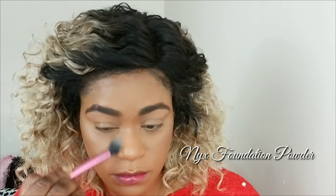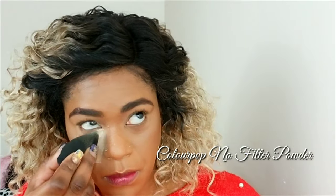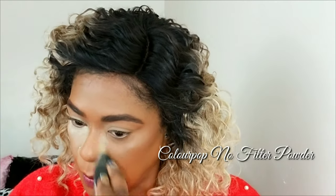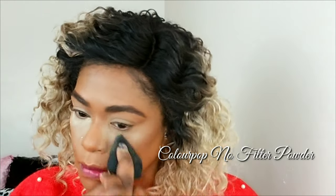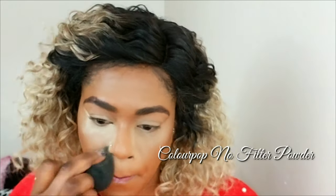Now I'm using my NYX powder foundation to apply a little bit everywhere I concealed — this just helps my face look more natural. Now I'm going to set my face with the Colourpop No Filter powder. It's such a great product. I'm going to highlight everywhere I laid the concealer first.